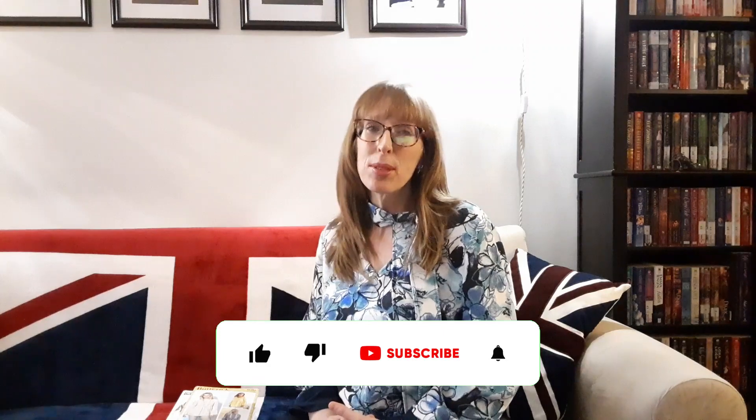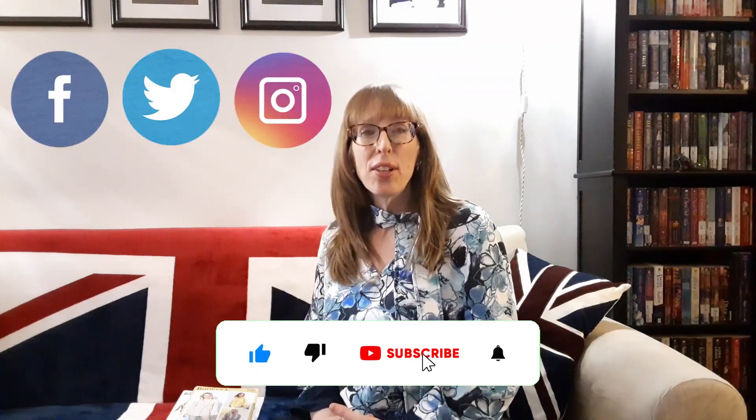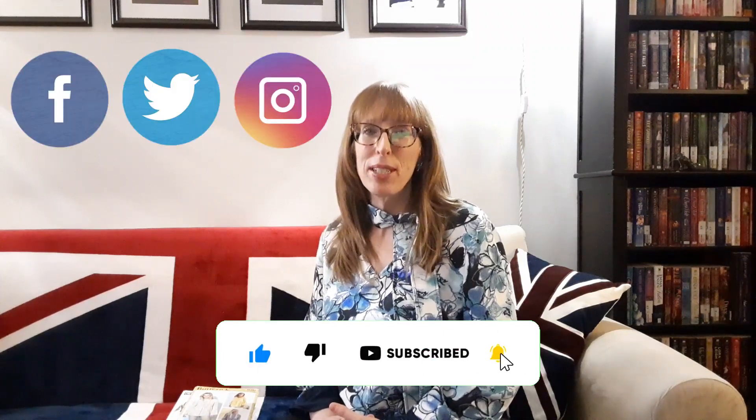Hi everyone, I'm Sarah and this is Budget Sew, where we create stylish fashionable looks as inexpensively as possible. Today I'm going to show you my Butterick sewing pattern haul from Simplicity.com. If you like this video, please subscribe to Budget Sew and follow me on social media at Budget Sew.